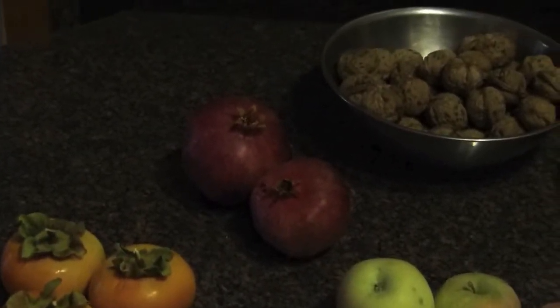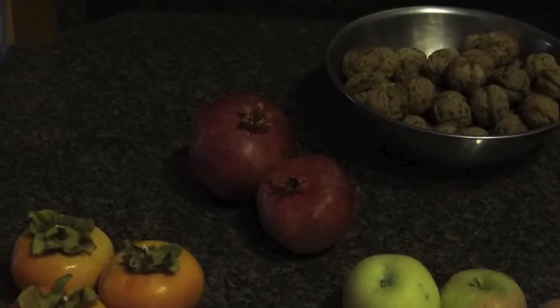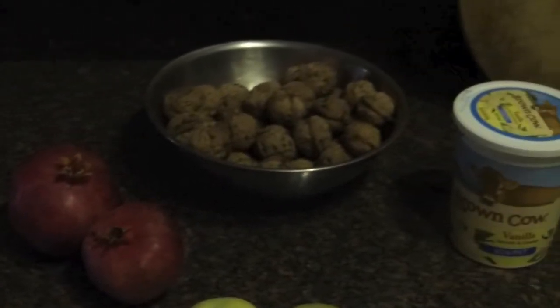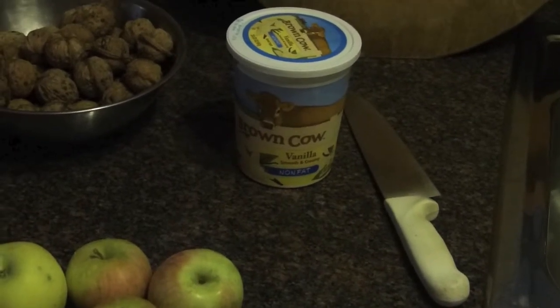You'll need a big pomegranate — I've got a big one and a medium one here. Then it's going to be walnuts to taste. Half of a 32-ounce container of vanilla nonfat yogurt, so 16 ounces of vanilla yogurt.